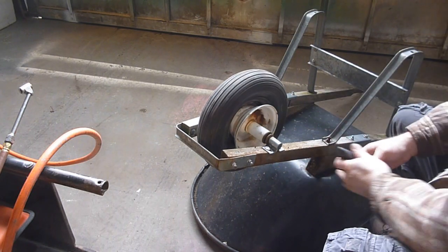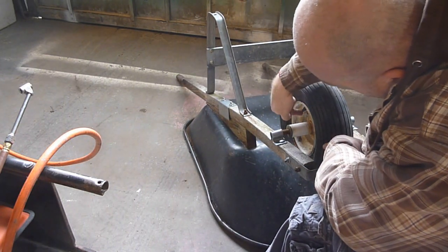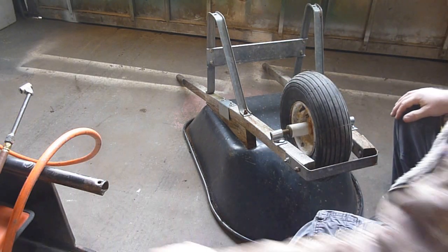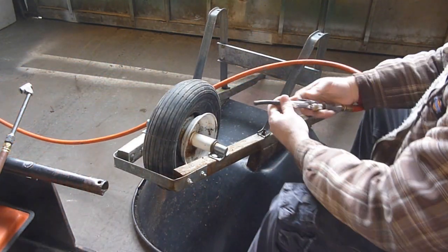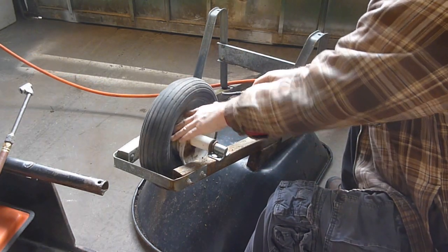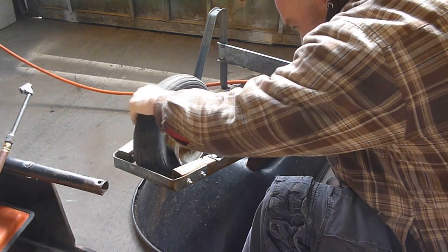Now, I need to blow this out, and you also have to get the valve stem out of here, which I'm just going to cut out because I'm not going to reuse it. The inner tube comes with one. You might want to grab yourself some glasses, which I haven't done. There's what appears to be a bees nest in here too.